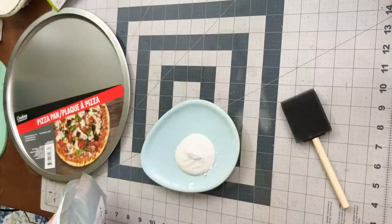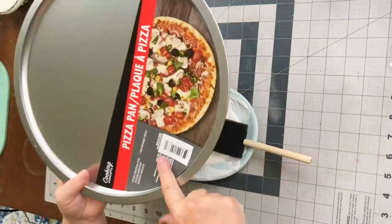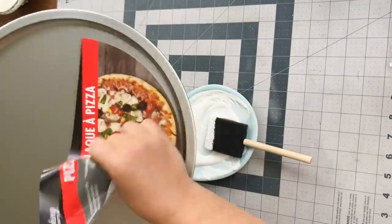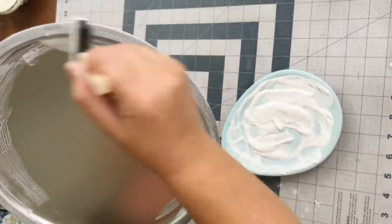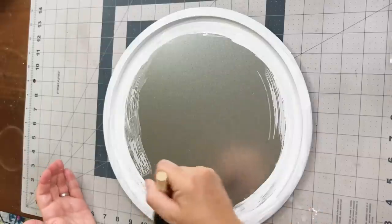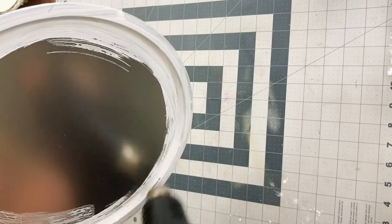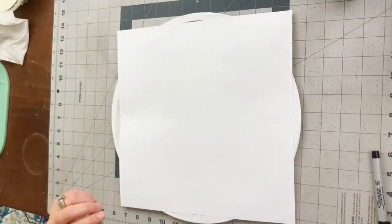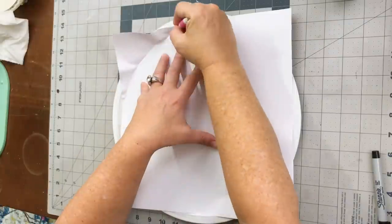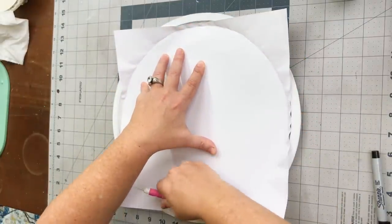For the first pizza pan, we are going to combine some regular acrylic paint with calcium carbonate, which I will link below in the description. You'll also need a Dollar Tree pizza pan. I put a little drop of the calcium carbonate powder with some water into the acrylic paint, and this turns it into a magical chalk paste. Once I did just the edges with that, I went ahead and put my vinyl on.